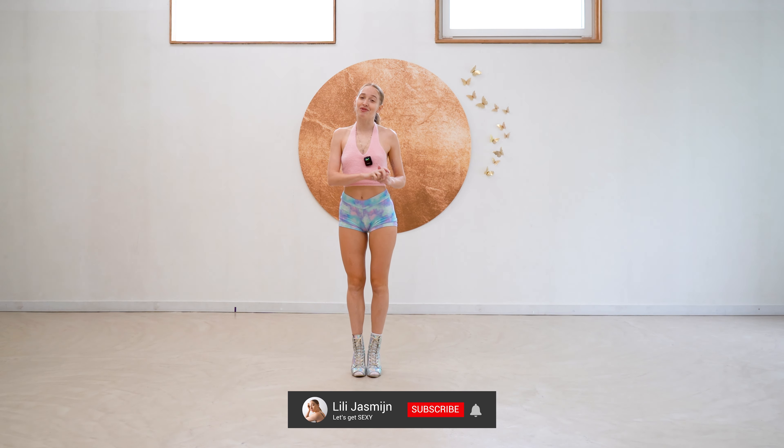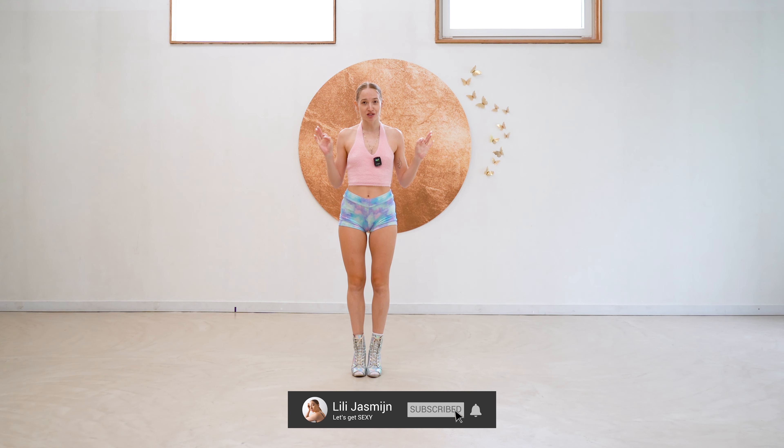Hey cutie, welcome back to my channel. My name is Lily Desmond. Today we're doing a little across the floor on heels. If you've been to a heels class before, you know that almost every heels class starts with an across the floor. So it's always good to practice.